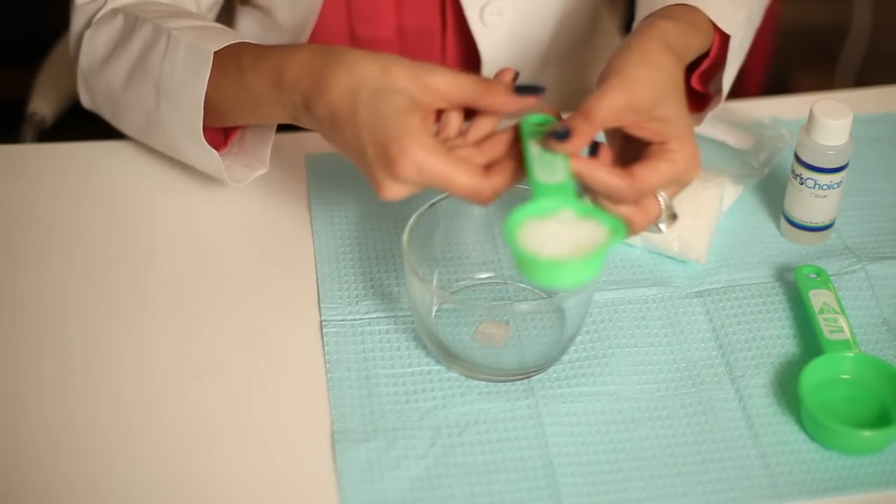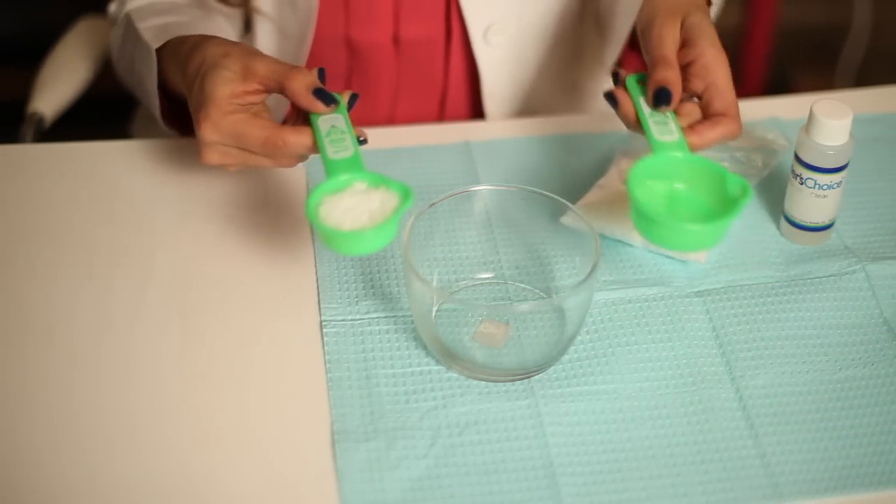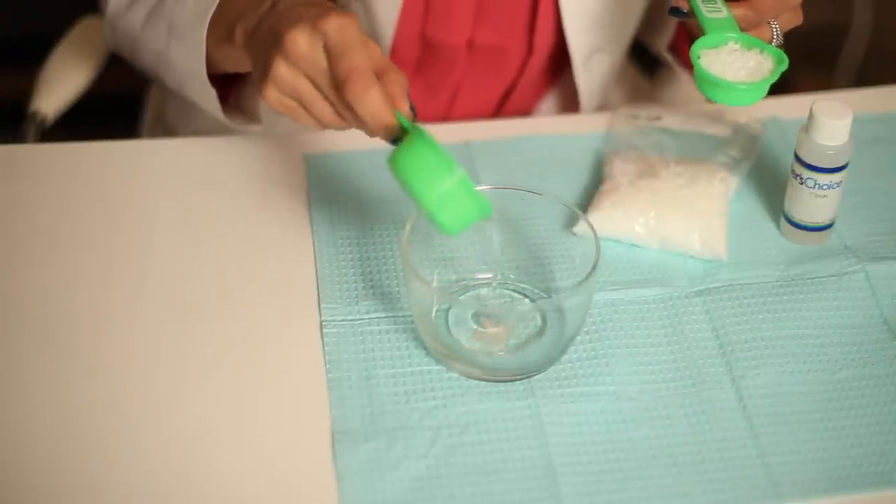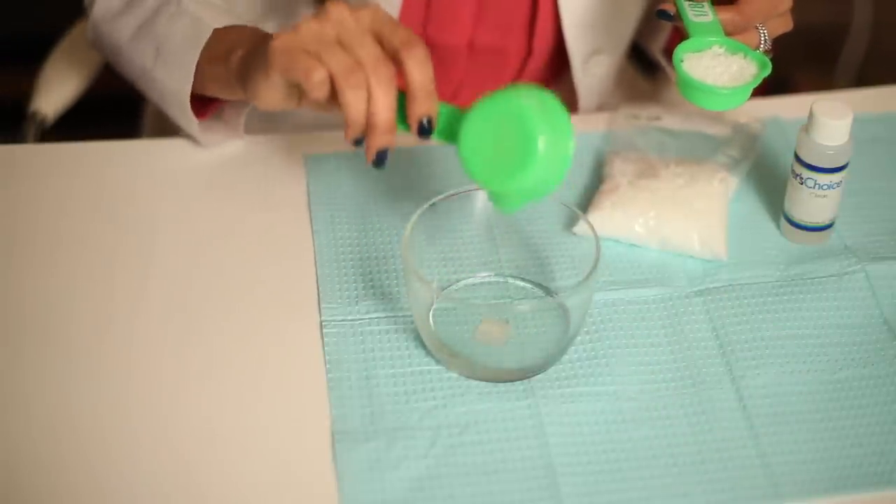The final thing you need is something called emulsifying wax. Emulsifying wax is what binds the oil and the water together. As you know, oil and water do not mix, so emulsifying wax actually helps bind the two together to create a nice, beautiful, soft, silky lotion.